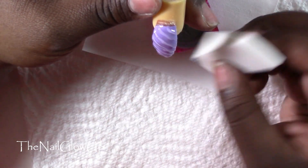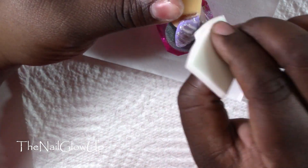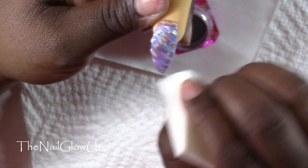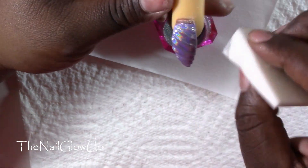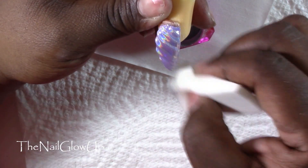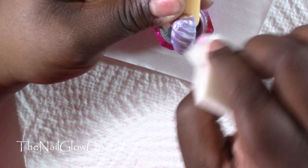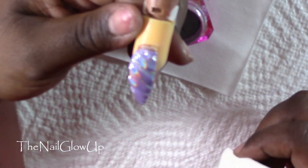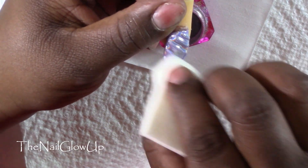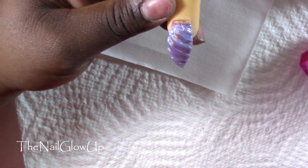I cured for 30 seconds in my light. Then take your sponge, dip it in your chrome powder, and go over the whole nail until it's fully covered. Once done, apply top coat again and cure in the light. If you feel like it needs another layer of chrome powder, just go back over it with the chrome and top coat again.